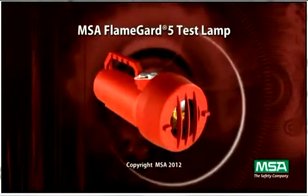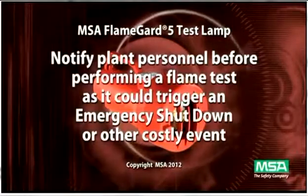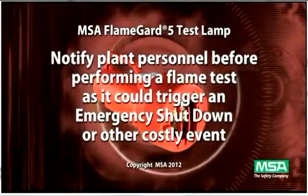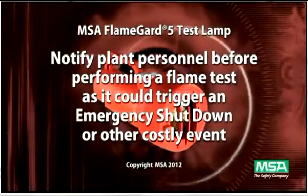We also wanted to briefly show you how to use the FlameGuard test lamp. As always, it is important to notify plant personnel before performing a flame test, as it could trigger an emergency shutdown or other costly event.